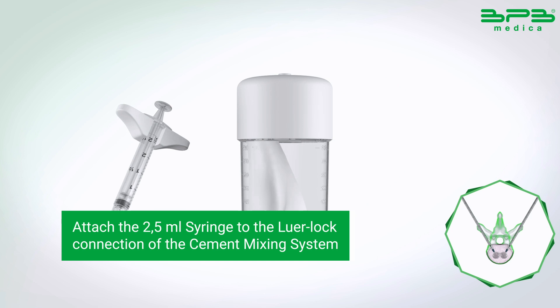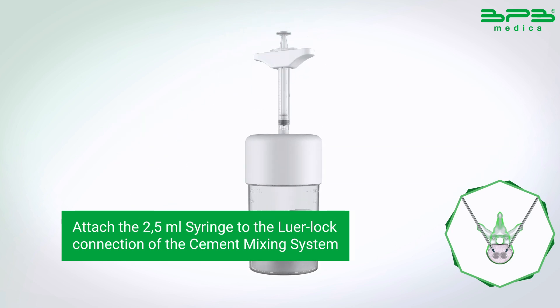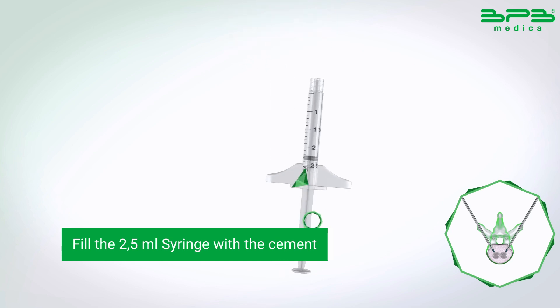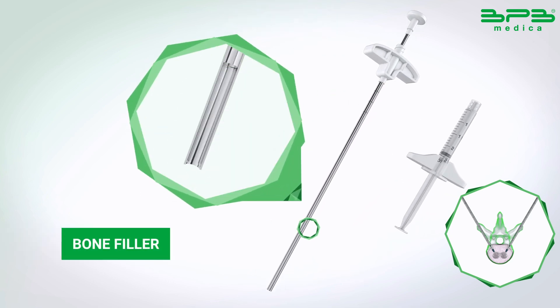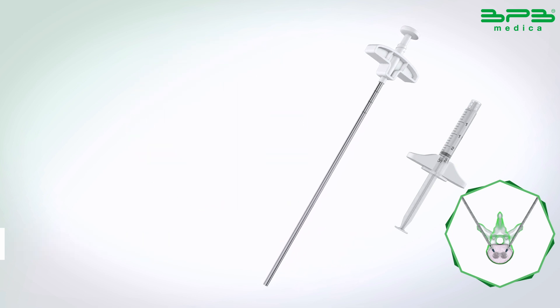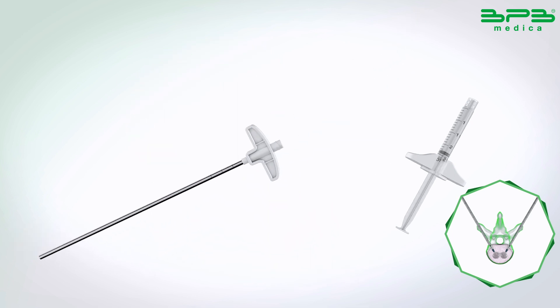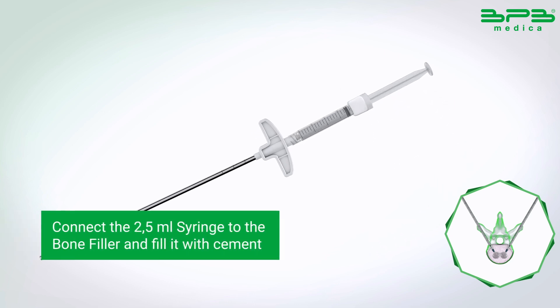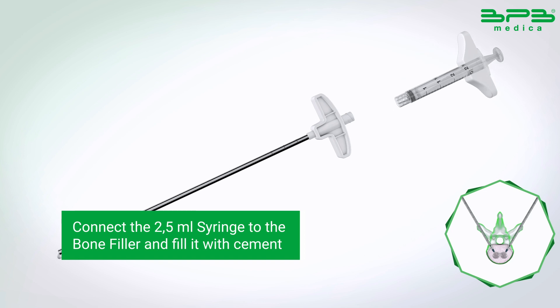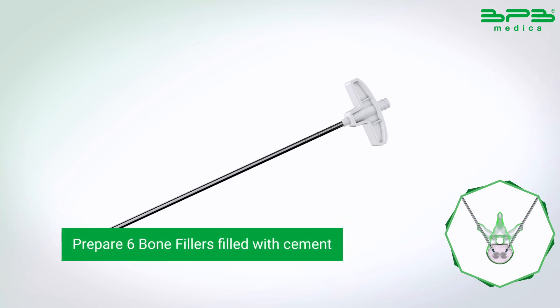Attach the 2.5 millilitre syringe to the luer lock connection of the cement mixing system and fill the syringe with cement. Connect the 2.5 millilitre syringe to the bone filler and fill it with cement. Prepare six bone fillers filled with cement.